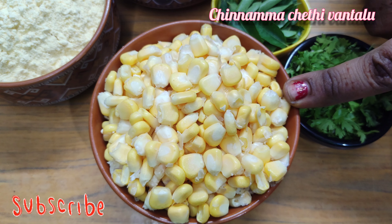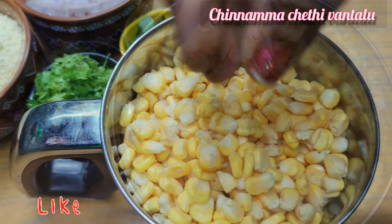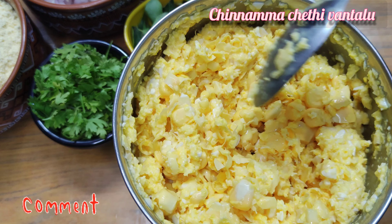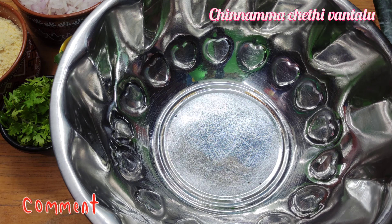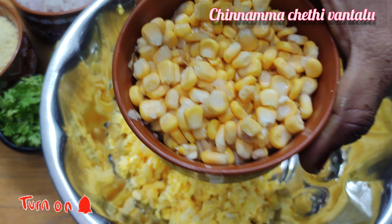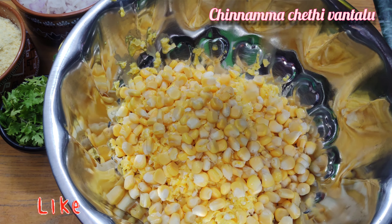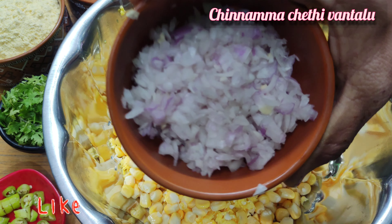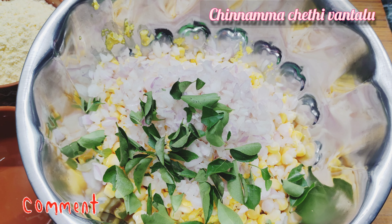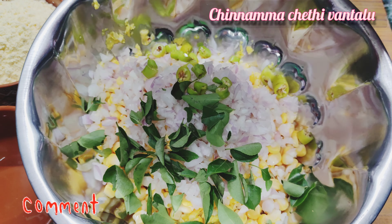We grind a little in a cup. Then we grind a little more before looking at the sauce. We grind a lot of the sauce. I will grind it directly. Don't make it in a full size. I will cut it in a small shape.